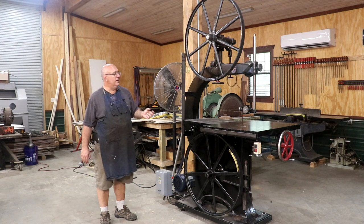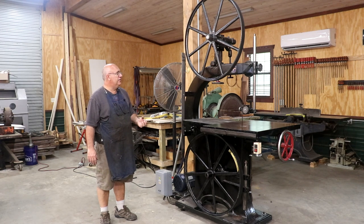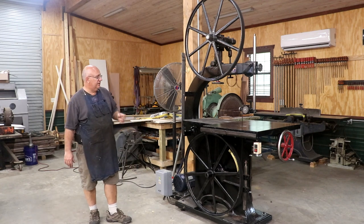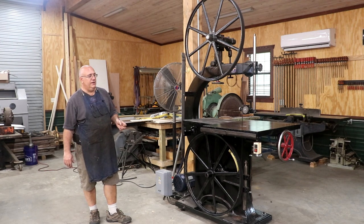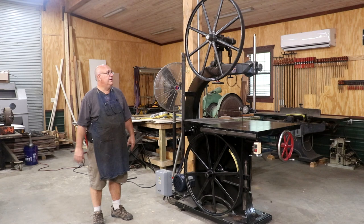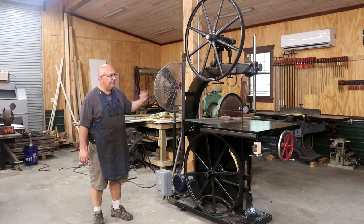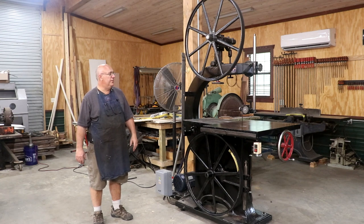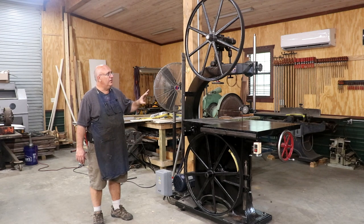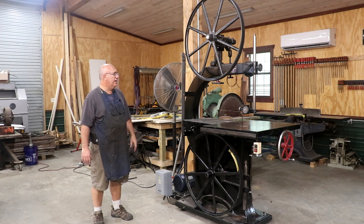Before we get into it too much, I do want to share a little bit about the history of this machine. I acquired it back in 2007 — found it for sale up in Pennsylvania. A gentleman had purchased it from a coffin factory, a factory that made coffins, and it had probably been there since it was purchased new. I estimate this machine was made between about 1915 and 1920, based on the serial number as well as some features and changes made along the way.